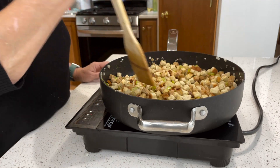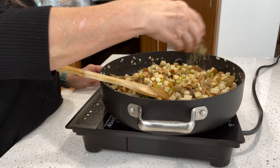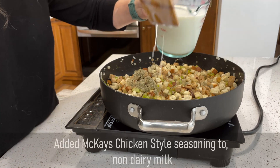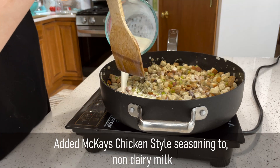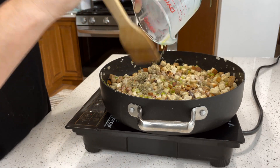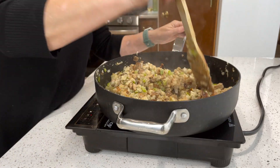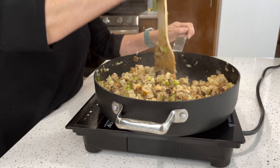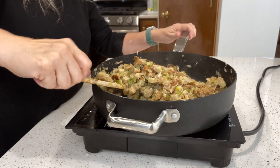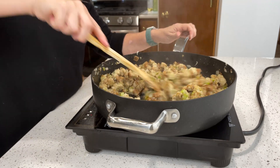Next, you'll add in some sage and some plant milk that is mixed with chicken-style seasoning, or some no-chicken bouillon, to give it a lot more flavor. Give that another stir because you want the bread cubes to get moistened. If you feel like it's too dry, you can add a little bit more plant milk, but do not add too much or the bread will be soggy and your stuffing will have a mushy texture, which is never good.